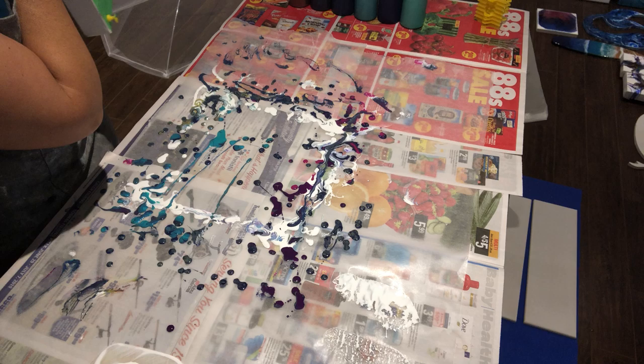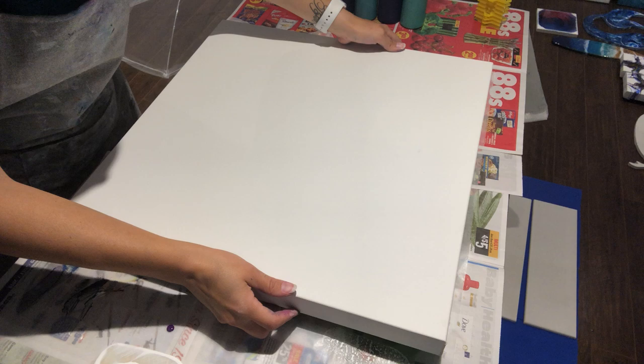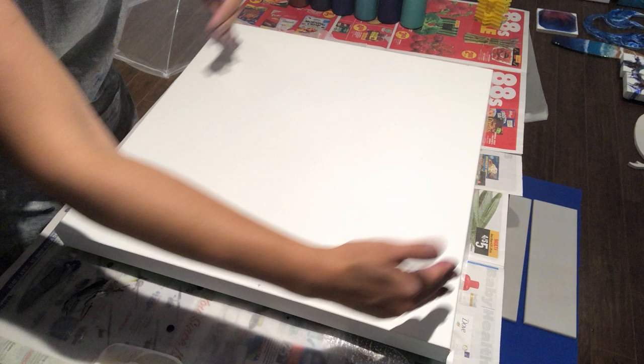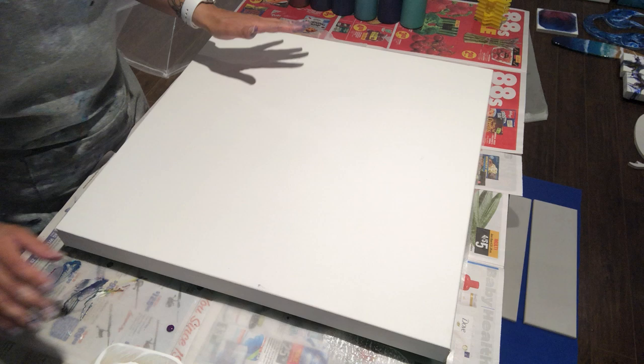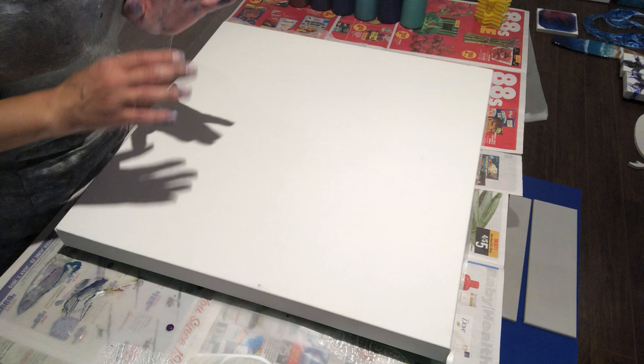I'm on a bit of a weird camera angle because this canvas is almost the size of my table. I'm going to try a Dutch pour on this massive piece, so please cross your fingers that it works — otherwise it's going to be a colossal waste of paint.